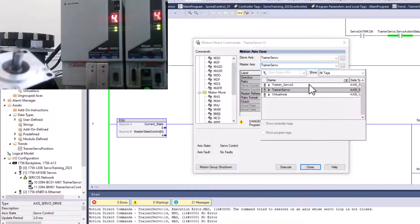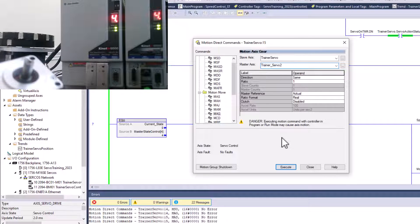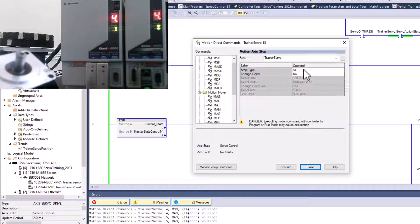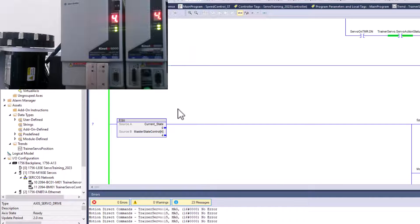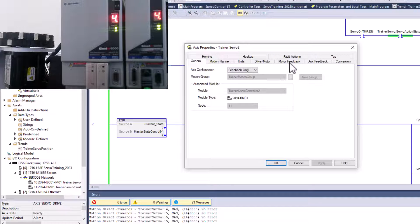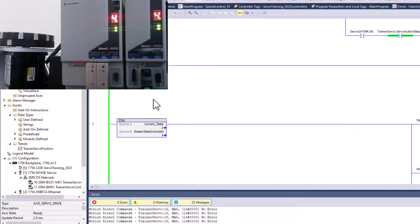If I come back in and do a gear, gearing these back together just like this, then I get movement again. The stop command from motion axis moves — as long as you have Stop All — will stop all movement. That is a really good way to have a feedback loop only and use it as if it were an encoder, because I do have this scaled properly for a zero-to-360 rotary scenario, and it does roll over at 360.